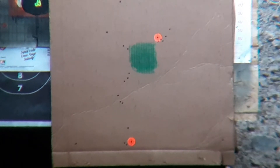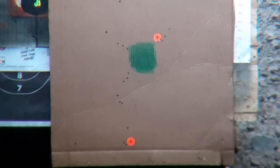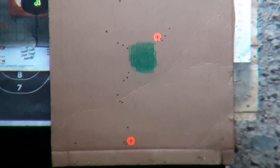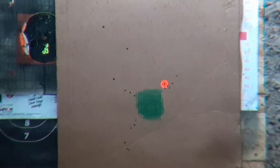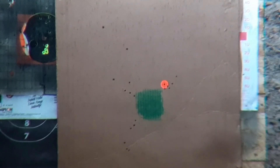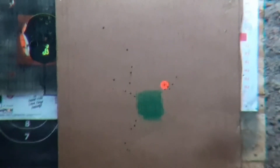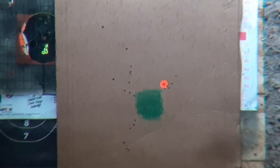One more. Let's go four mils. Let's go up a little. Let's go — where'd that go? It's getting hot.